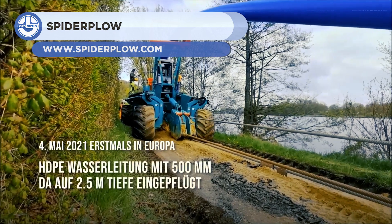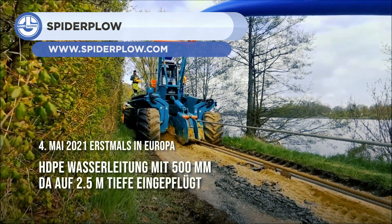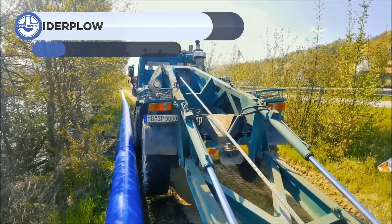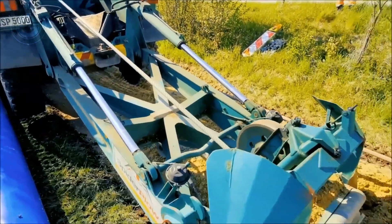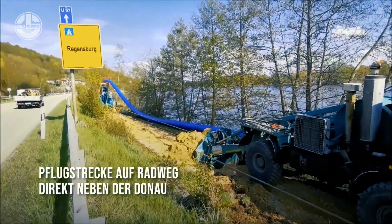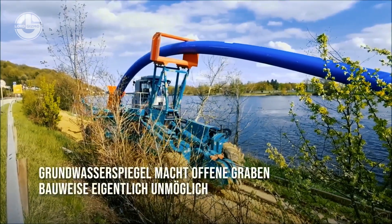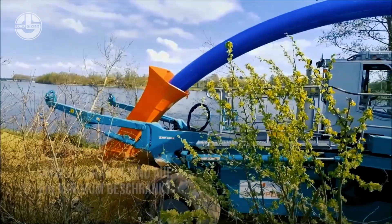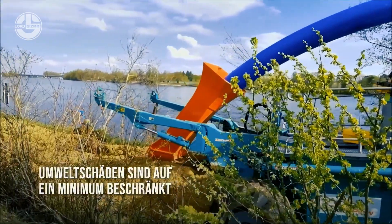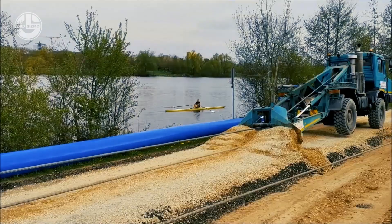The spider plow is a unique pipe-laying system that consists of a mobile unit and two independent winch units. The mobile unit is fitted with a plow-based trencher that cuts into the ground like butter. Both winch units are equipped with spades that are stabbed into the ground before pulling. The winches are always positioned 110 meters ahead to create a 380-ton pulling force, allowing the plow to go through the soil.